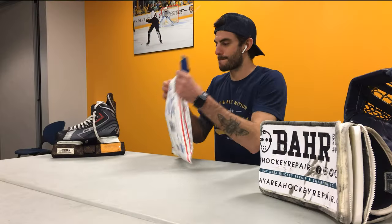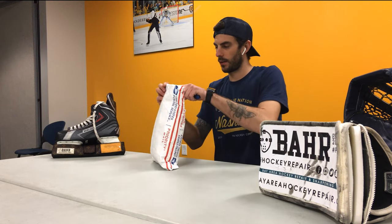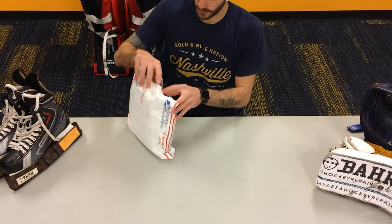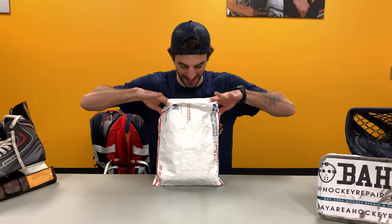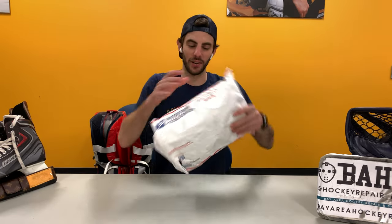I know there are a couple of things in here that I'm expecting, but I don't really know exactly what's going on in this bag. There's a ton of stuff in here — let's dump it out and see what we got.